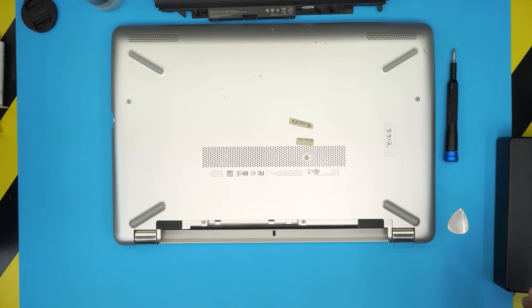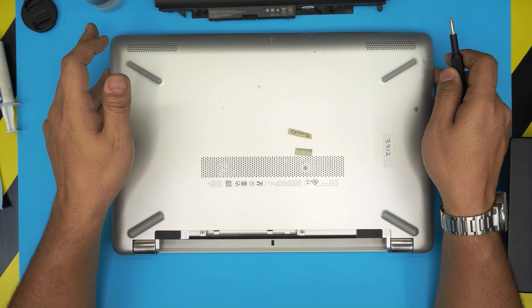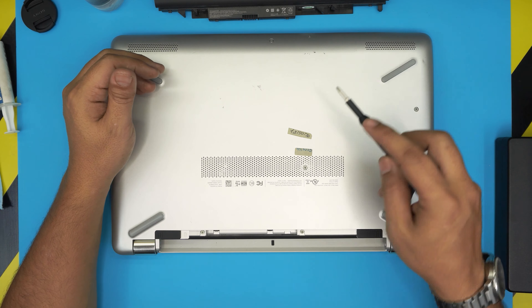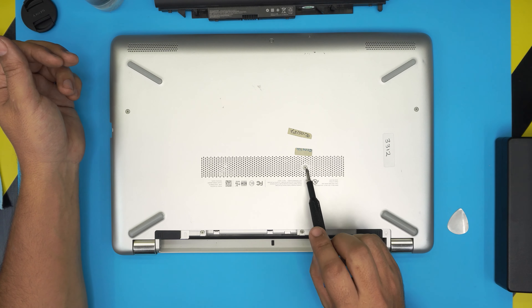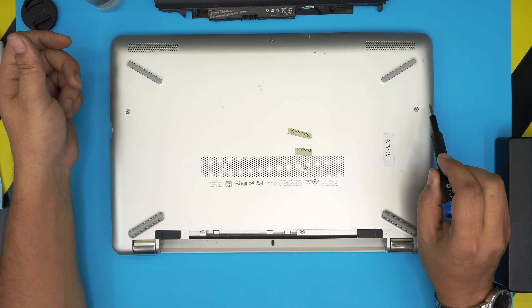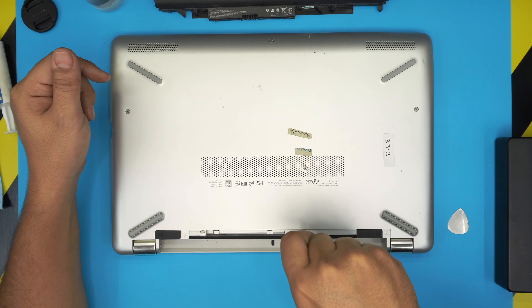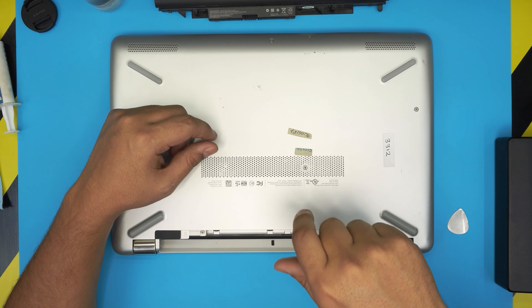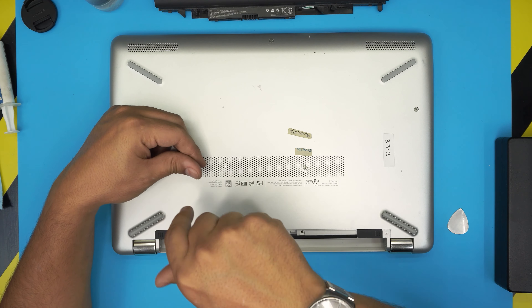Now with everything on hand, we'll start opening the cover. Once you remove the battery, you'll see two more screws under the battery and one hidden camouflaged in the middle — two on the sides and one right in the middle. Go ahead and remove all these screws. All the screws are the same size and height, so don't worry about mismatching them.